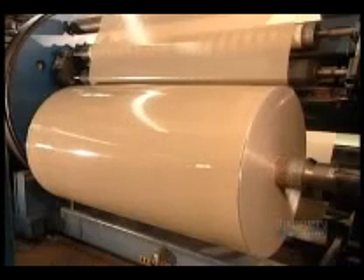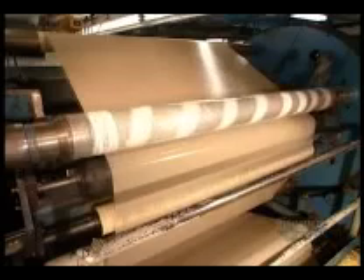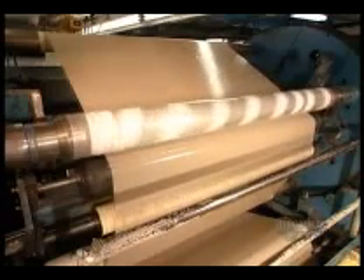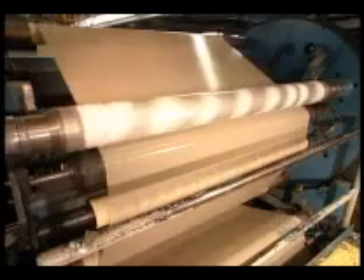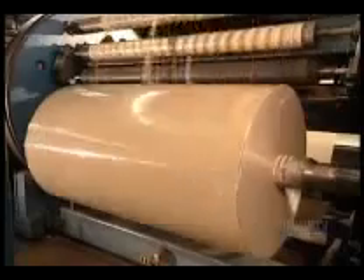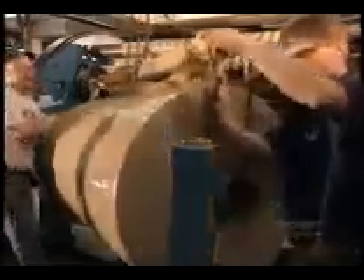A machine called the rewinder rolls the tape onto spools. The unwinder spliced the rolls together, and now the rewinder unsplices them. When a spool fills, a knife separates the tape at the splice point so that winding can begin on the next spool.